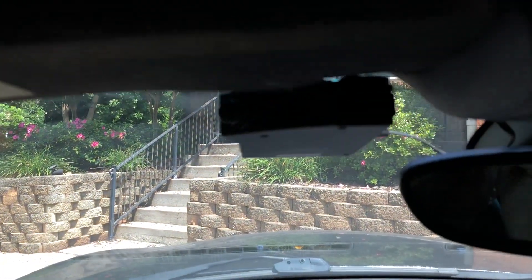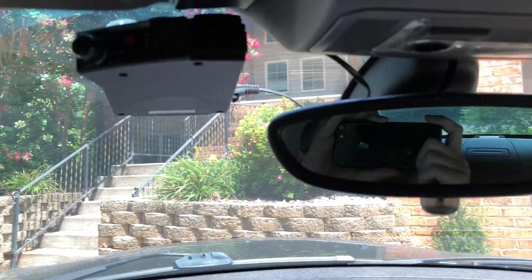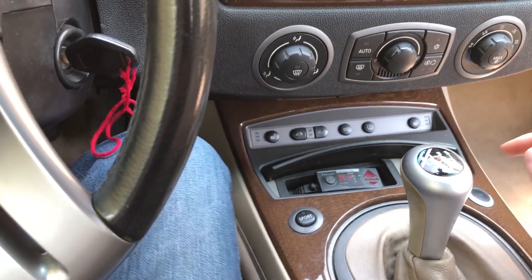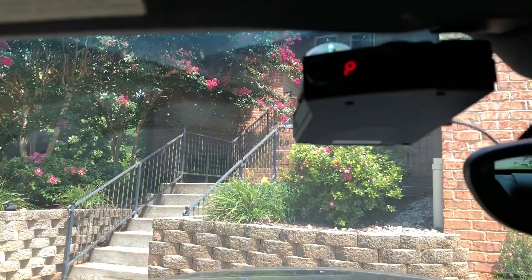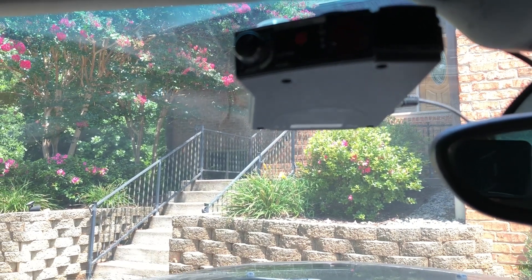This is my radar detector setup. I've got a Valentine V1 up here, hardwired into my BMW. I also have the remote display in here. This is what happens when I turn it on. Standard setup — it's programmed to just do two bands like I like it right now.